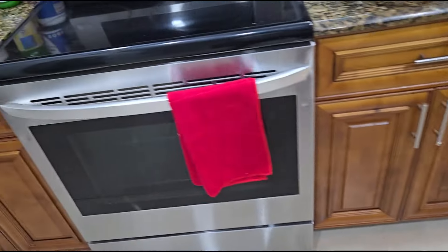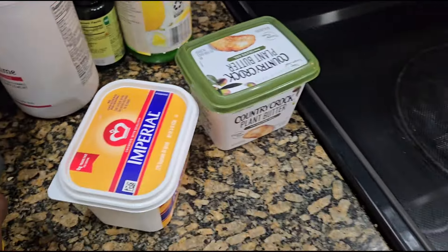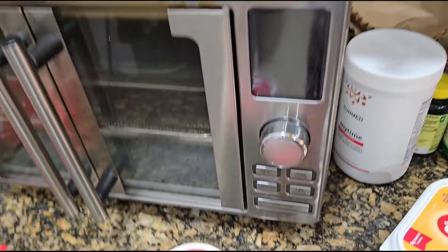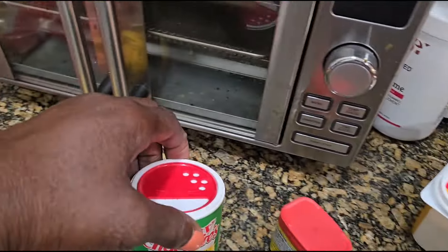I'm just letting these thaw out some more. I put a napkin underneath because it was dripping a little bit. So this is all the ingredients that I'm going to use for the garlic sauce — the garlic butter sauce.